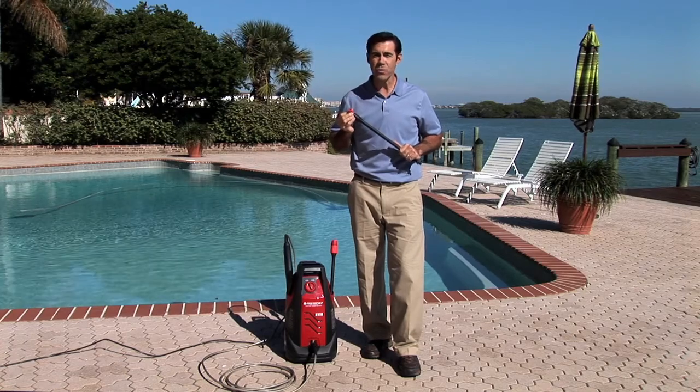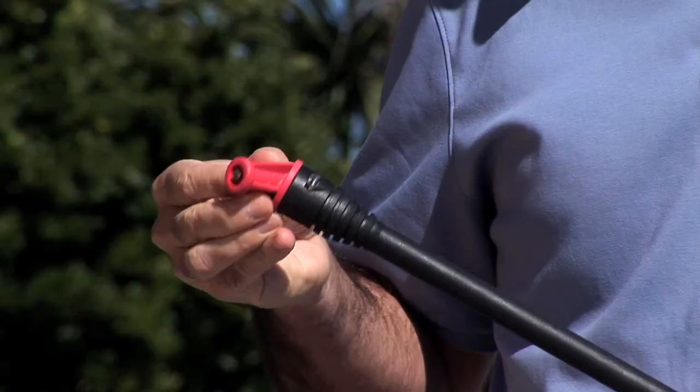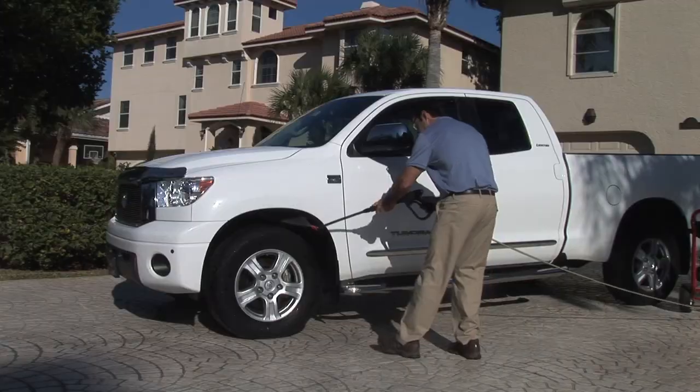Another great feature is the power swivel. It allows you to rotate 360 degrees for those hard to reach places.